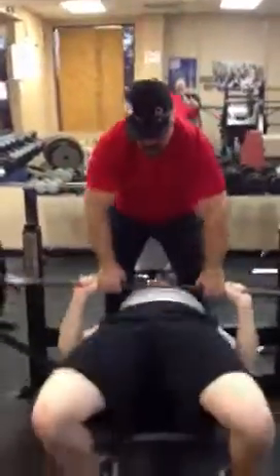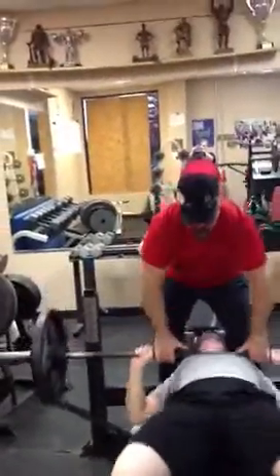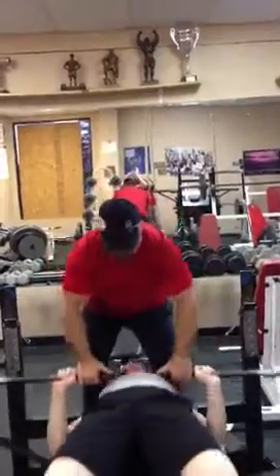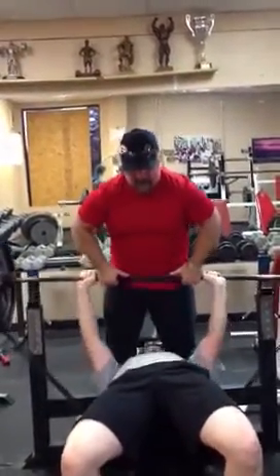Set up. Come on buddy, go. Up, good. One — up, good. Two — up, good. Three — up, good. Up, good. And right, good.